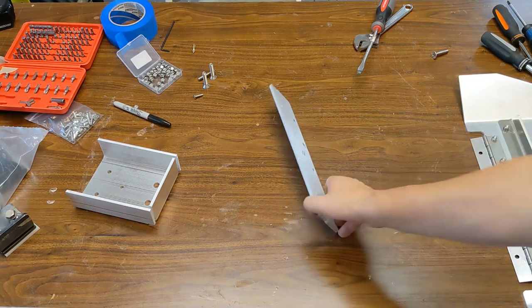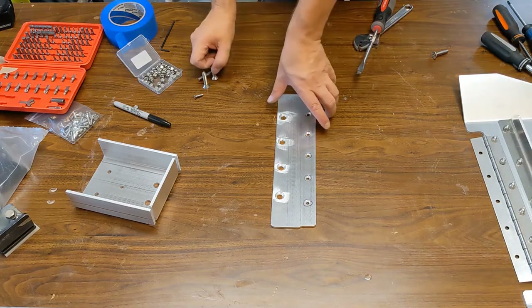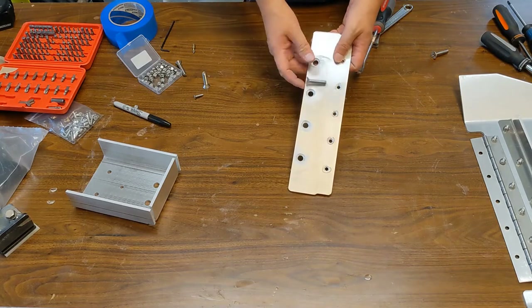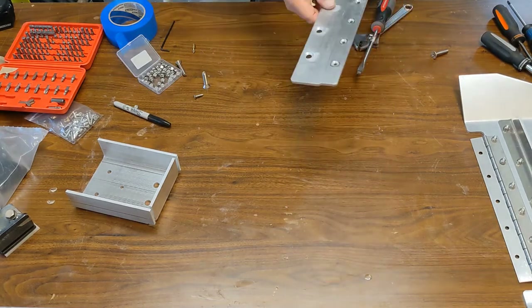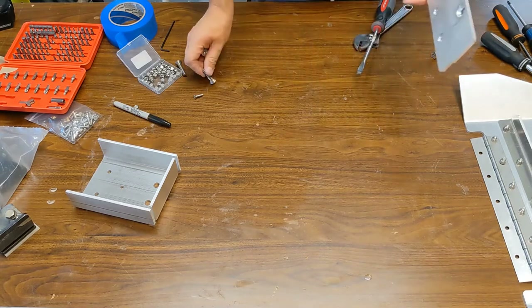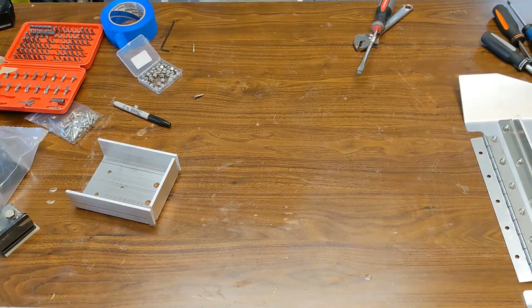After some work on that, you can see I created all the countersinks for these screws. If I fit them, you can see they're absolutely flush — and that's what I wanted. I really don't want any water interference. Now we can take all these and go work on the boat.